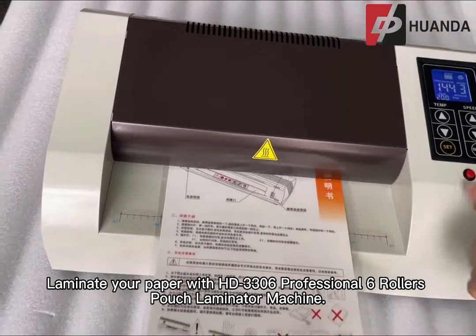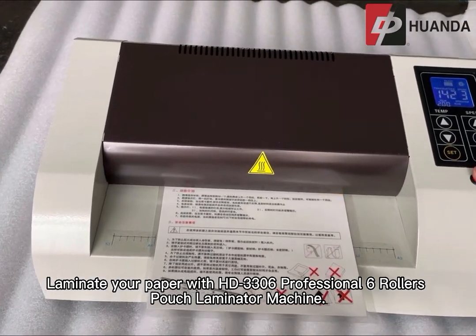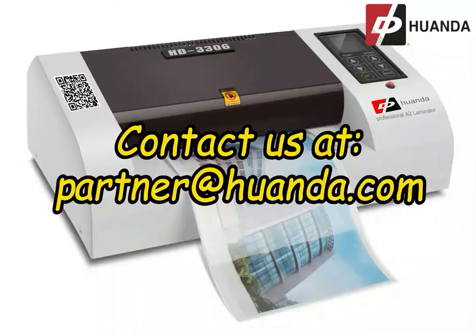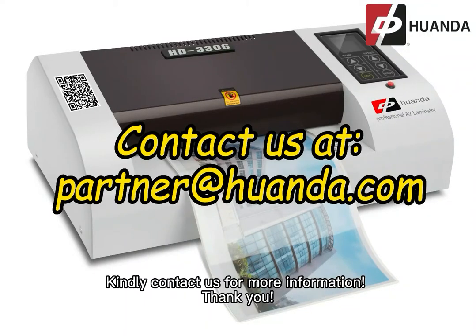Laminate your paper with the HD3306 Professional 6 Rollers Pouch Laminator Machine. Kindly contact us for more information.